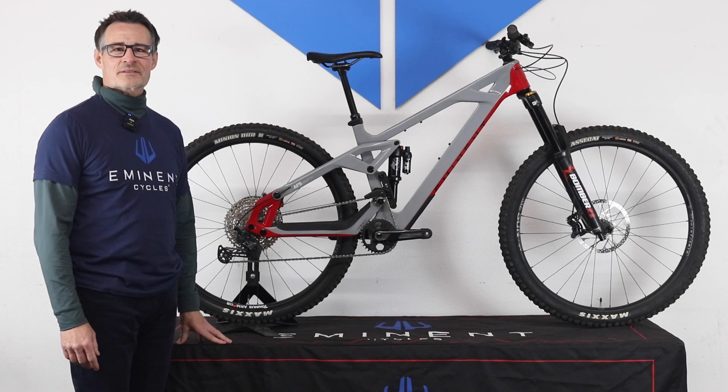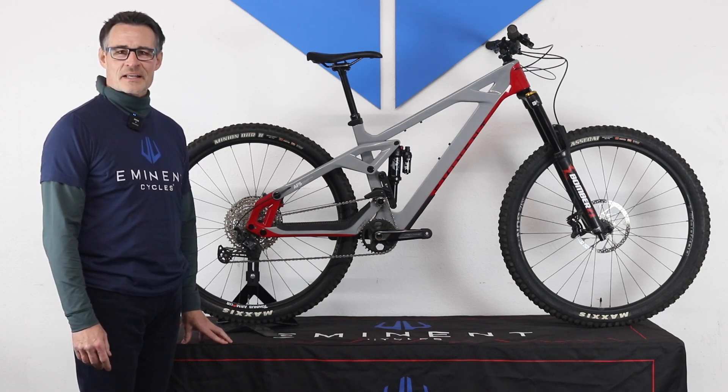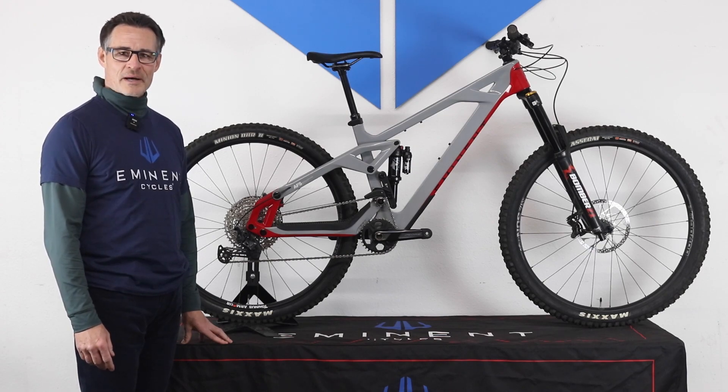Hello and welcome to Eminent Cycles, where we are driven by technology, performance-obsessed, and aesthetically peerless. My name is Jeff Sonkrant, and I am with Eminent Cycles, and today we're going to review our Haste Enduro mountain bike.